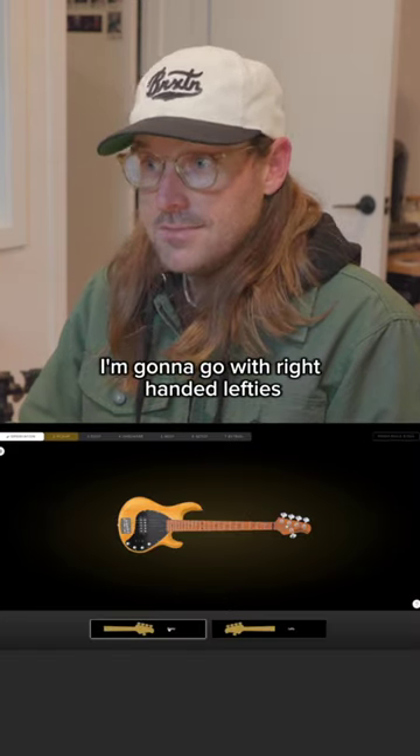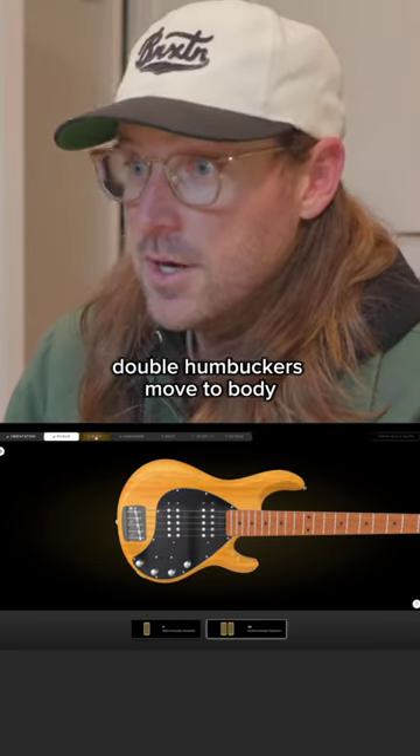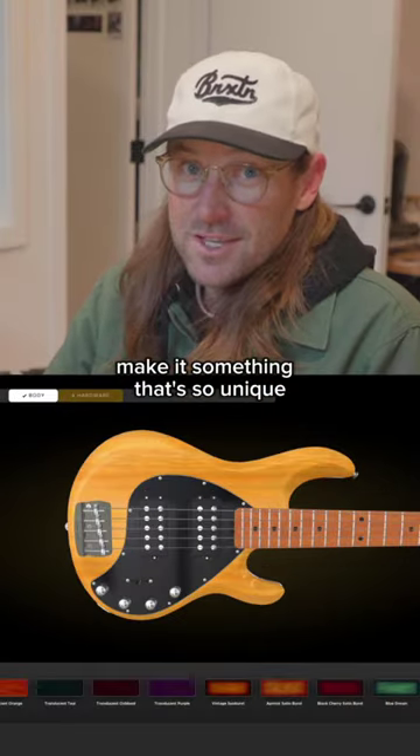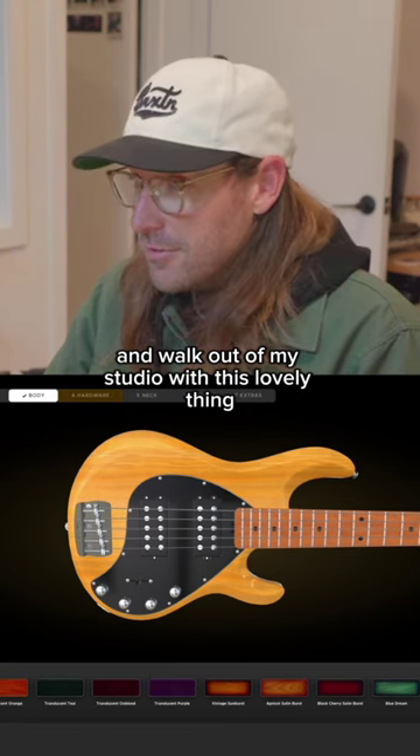I'm going to go with right handed. Lefties, you got to bring your own bass. Double humbuckers. Let's move to body. Make it something that's so unique that no one's going to want to get sticky fingers and walk out of my studio with this lovely thing.